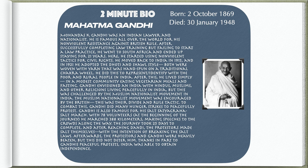Gandhi is also famous for his Salt Satyagraha, the Salt March. With 78 volunteers at the beginning of the journey, he marched 388 kilometers, making speeches to crowds along the way. The journey took 25 days to complete, and after reaching Dandi, the protesters made salt themselves, with the intention of breaking the salt laws as a means of peaceful protest. Afterwards, the protesters and Gandhi were heavily beaten, but this did not deter him.